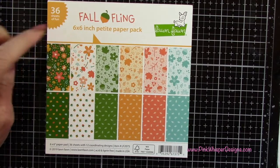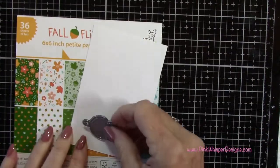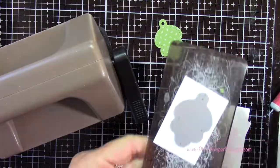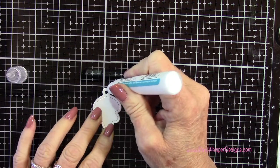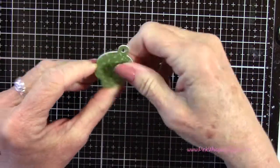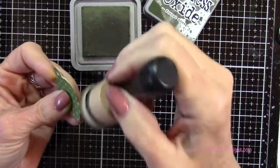Using the Fall Fling six by six inch petite paper pack, I'm going to be using that green and die cut this leaf — this is from the Fall Tiny Tags collection, and there are a lot of cute little tags in that collection. I'm going to die cut this two times: once out of the green leaf paper and once out of the Strathmore 100 pound smooth cardstock, which leaves a beautiful stitched edge all the way around. Those two get attached together using my Lawn Fawn glue. To get rid of that little white edge all the way around, I'm going back to my Distress Oxide inks — Forest Moss — and brushing a little bit of that color all the way around the edges.